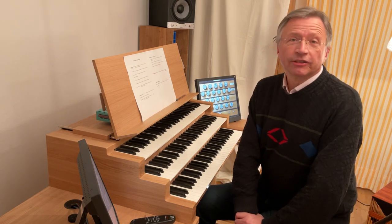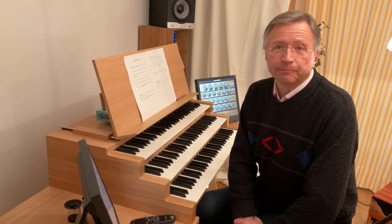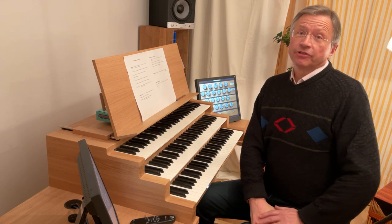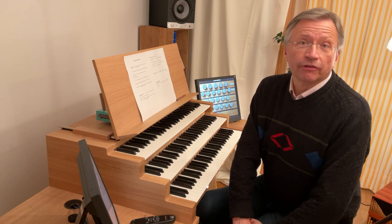Welcome to another video on my YouTube channel. Ich heiße Franz Josef Stoiber. Ich spreche heute über das wichtige Thema, die Kunst des Registrierens auf der Orgel.